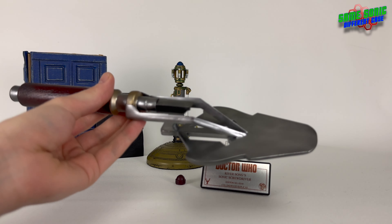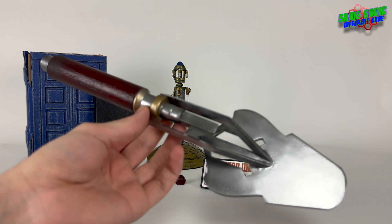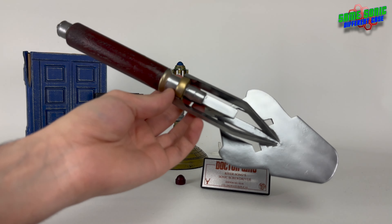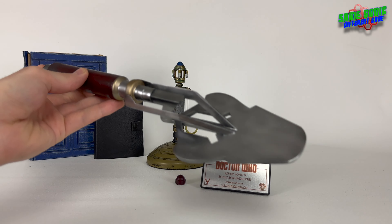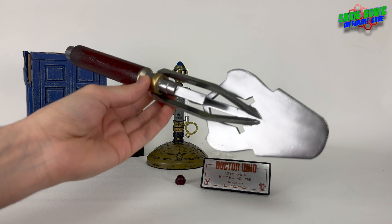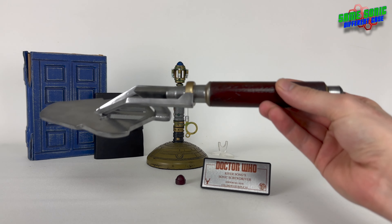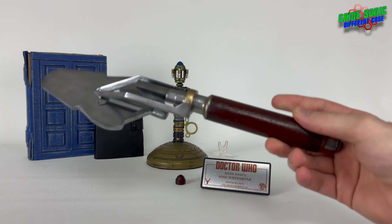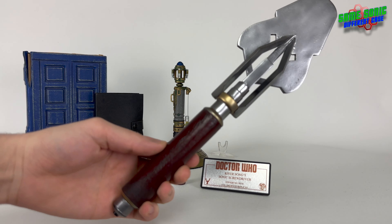As you can see, this is not metal - this is a 3D printed Sonic, and it's actually the first 3D printed Sonic I actually owned. I actually have another one now which we haven't taken a look at yet. This is the Sonic Trowel as seen in the Husbands of River Song, the 2015 Christmas special. I'm a big fan of the Sonic Trowel and I hope one day to actually get a metal replica - that will be very cool. But for now, this is doing the job, filling the gap on the shelf.